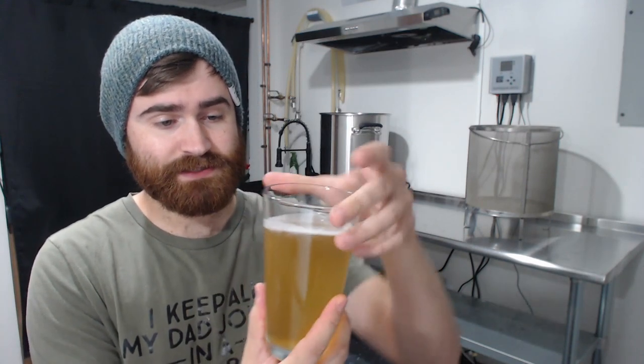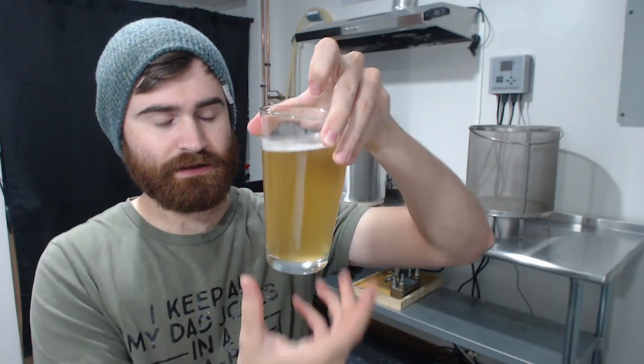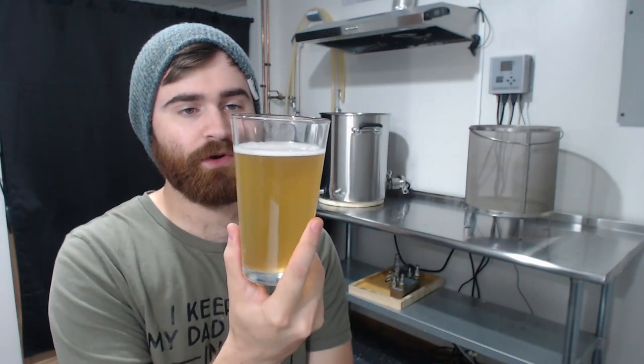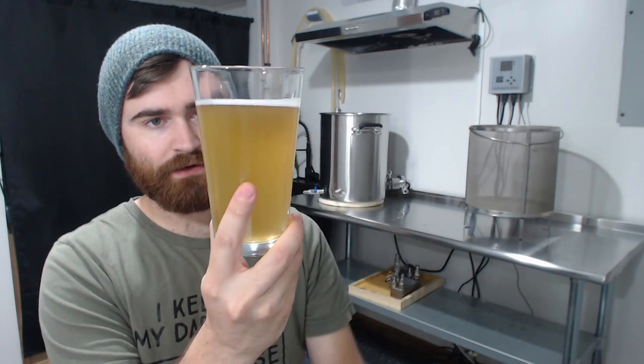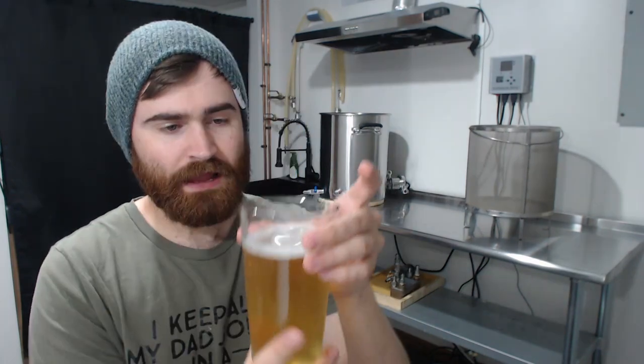Now we can talk about appearance, aroma, mouthfeel, and flavor. For appearance, it's a pale yellow to medium gold color and still pretty cloudy, with a white head. For aroma, it has that traditional Belgian yeast character with a lot of spicy and floral notes, and a low malty sweetness.